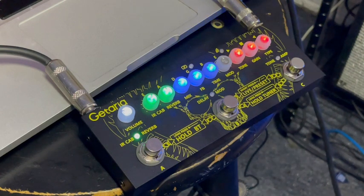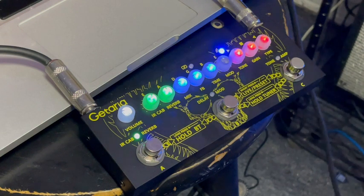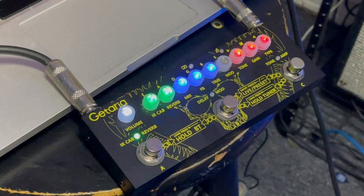Hey y'all, going over the Guitaria multi-effects today — going to review it for you. We're going to go over the three presets that come on it and then we're going to make a tone or two. Super easy to use pedal. Here we go — Tone A, preset.